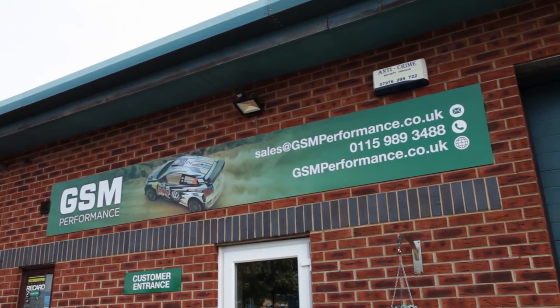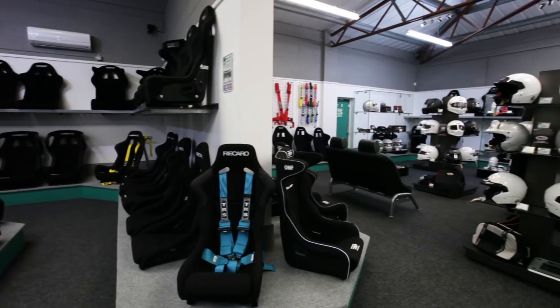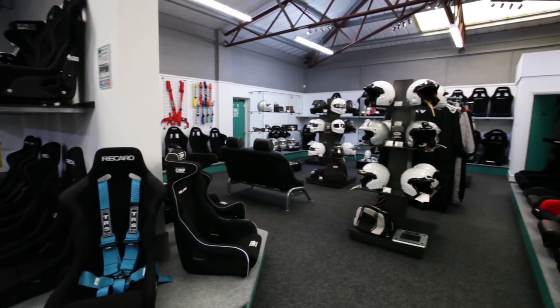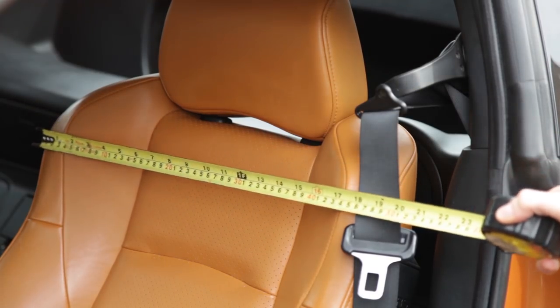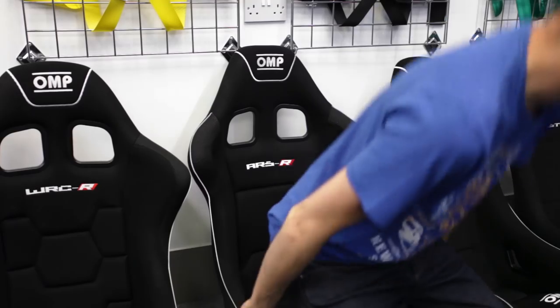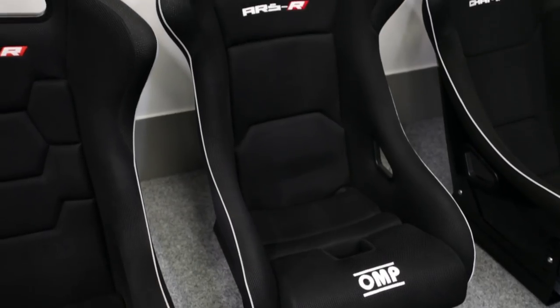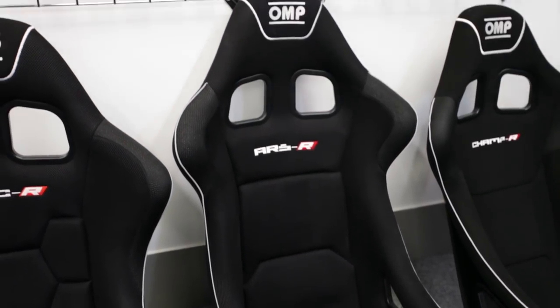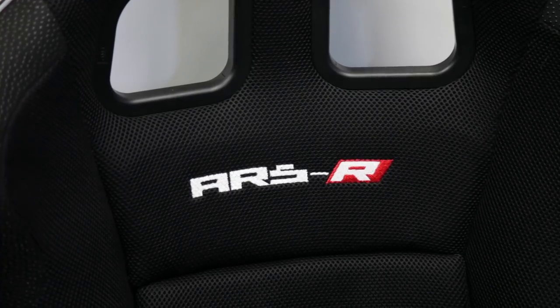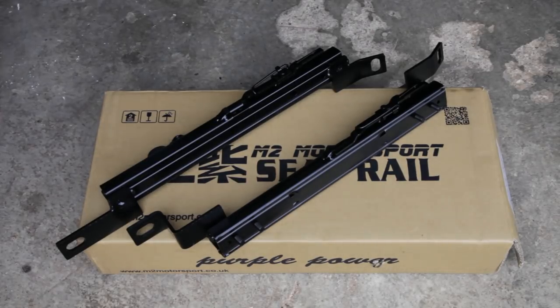So I visited GSM in Nottingham. I wanted to be able to try out a lot of seats before buying one, and GSM have loads of seats to test. The manager, Gareth, helped me out with measuring up to make sure the new seat would fit and also advised me on which seat would be correct for me. For instance, you want to make sure the belt holes are correctly positioned for your body size. After spending 90 minutes sitting in all the seats, I chose this one — the ARS-R from OMP. I also purchased M2 Motorsport seat rails.